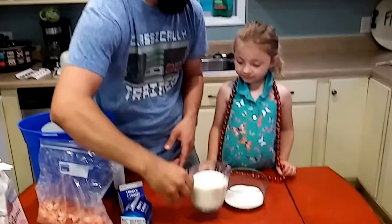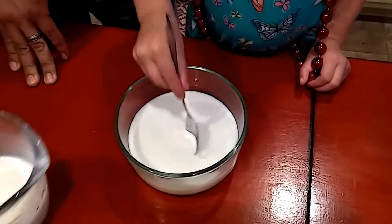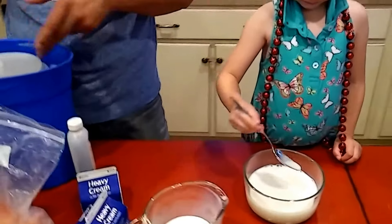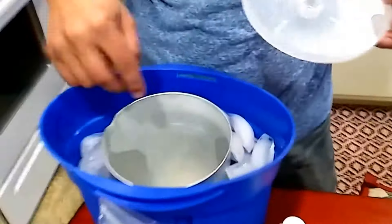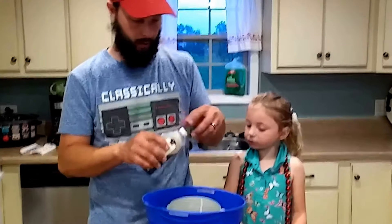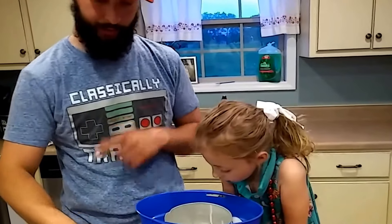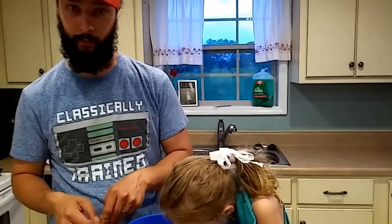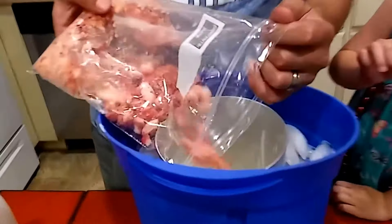I'm going to pour the milk over into the sugar and get that mixed in, then get everything into the ice cream maker. I've already got ice on the outside. We'll dump it in, put the paddle and lid back on, add salt on the outside, and plug it in. We've also got about a teaspoon of vanilla. I actually stuck the whipping cream in the freezer beforehand to get it good and cold. Now I'm going to dump my strawberries in.